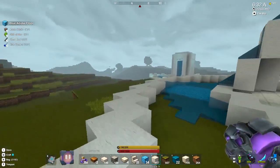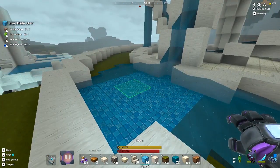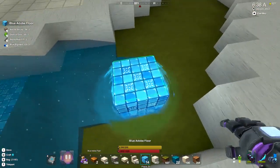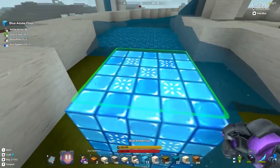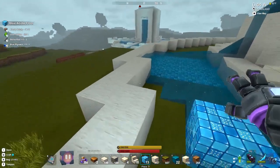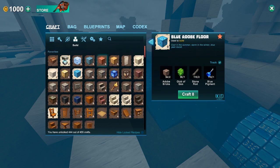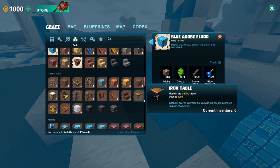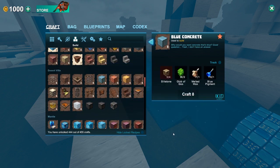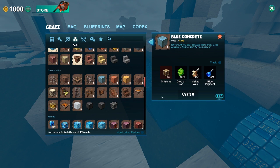That's just too plain — all right, we're going to go with this. I'm going to fill all of this in with — what's the exact name? The blue adobe floor. Actually, that's blue concrete. I wonder if that would look better. Is it cheaper to make? Not really. I'm going to go craft a little bit of this and try that.